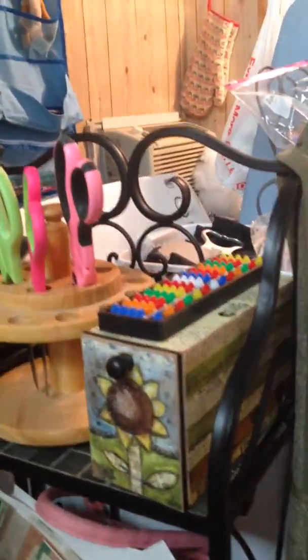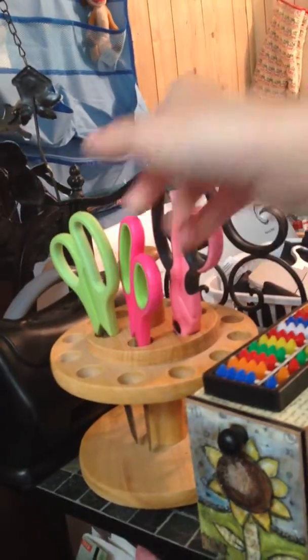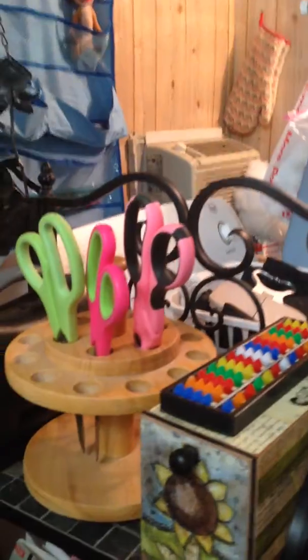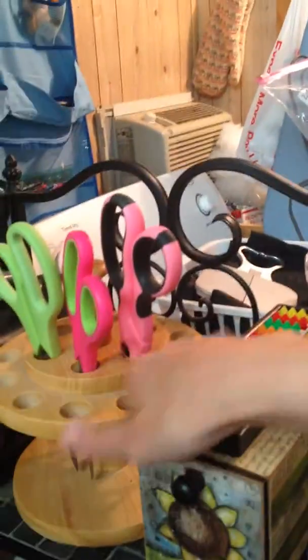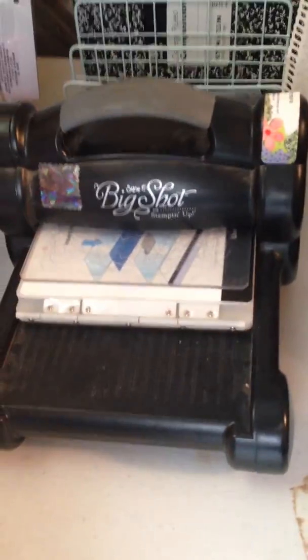Over here I've got a shelf with some scissors. I used to have shaped scissors but I used them so much that they stopped working, so now I'm just putting the other tools that I have in that. And then my Impressions Mat - it's an embossing tool that Stampin' Up used to carry and they don't carry it any longer, but you can do it all with the Big Shot which we still do carry.